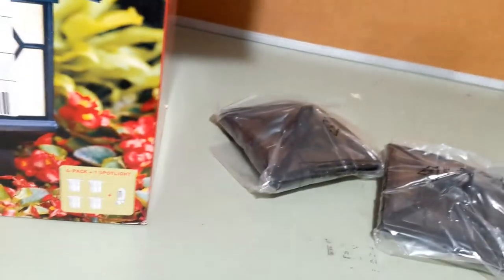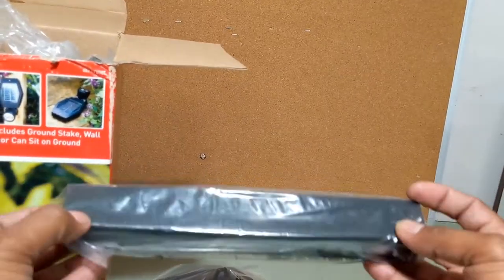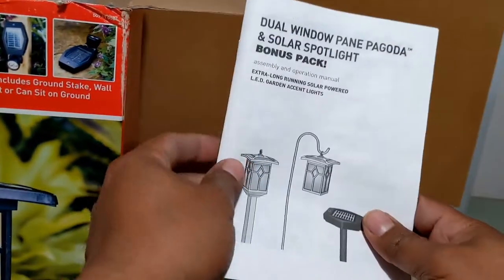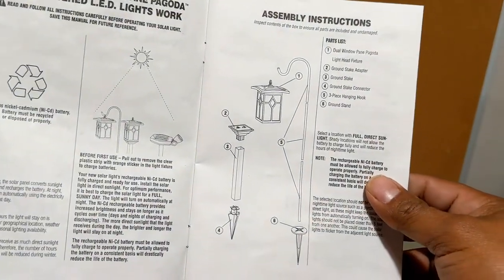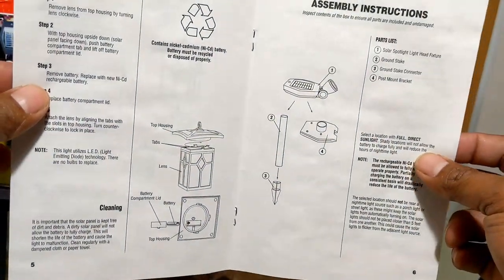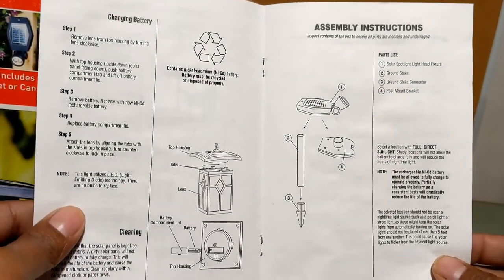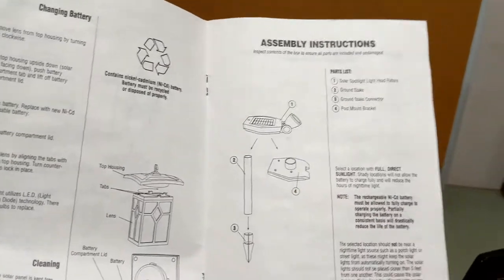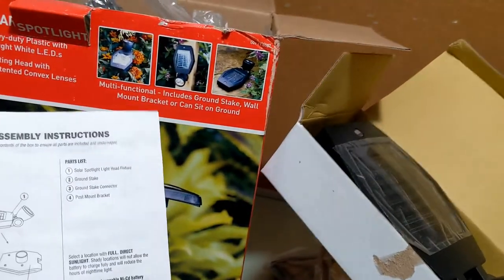There should be three of these, four of these, and four of these pieces right here. Always go with the instructions — just look at the pictures. It's pretty easy, not like one of those complicated Ikea computer desk builds. This is pretty simple; it even tells you how to assemble the spotlight.